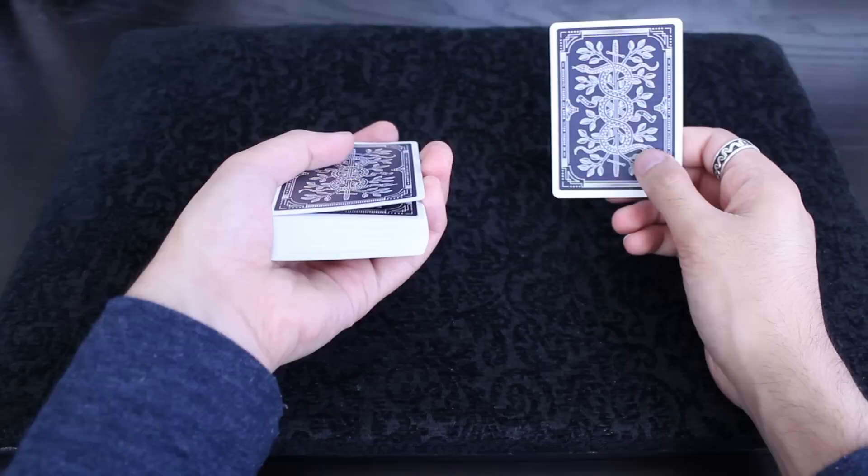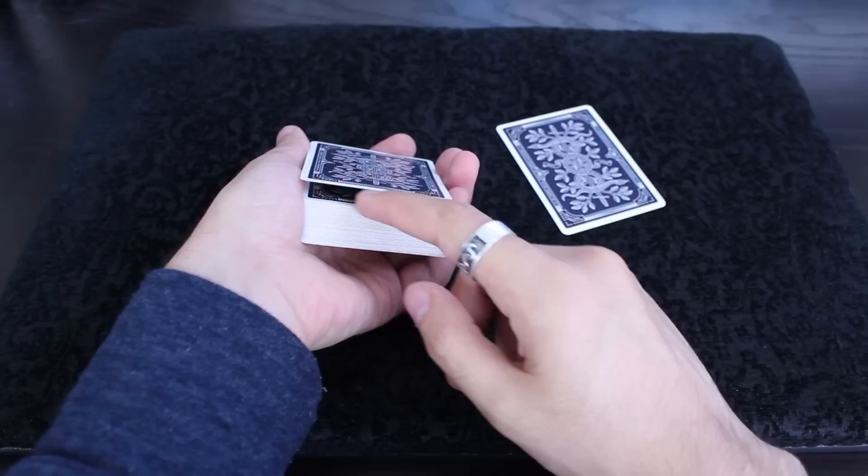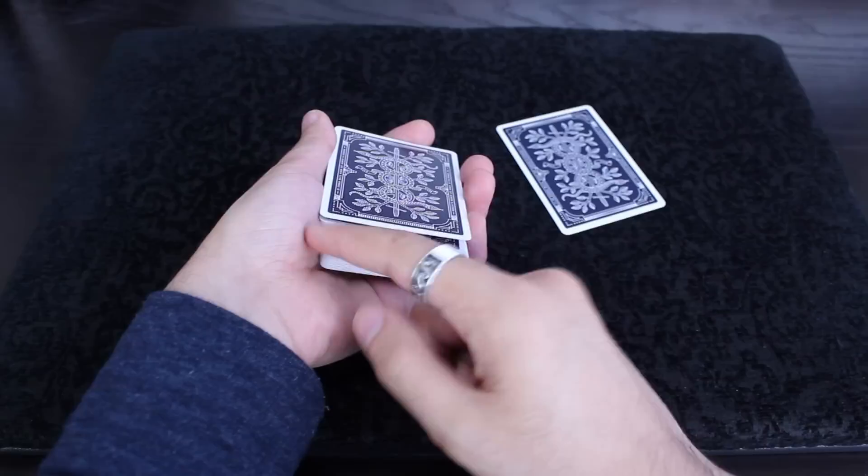Now you're going to modify the break a little bit. This is what the normal break would look like — you're going to go from here to here. The card is actually separated from the deck on both sides of the pack. What I'm doing is releasing my grip of the deck kind of at the heel of my thumb, and that card is going to pop up a little bit.